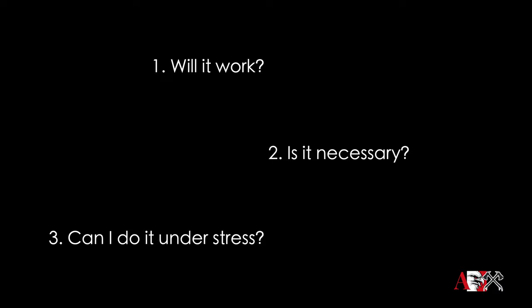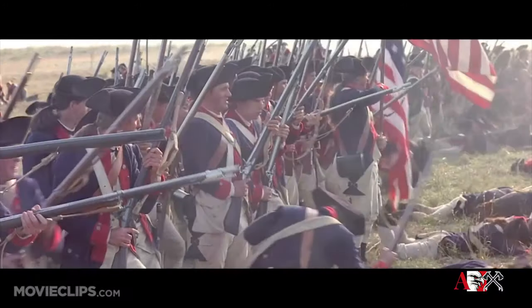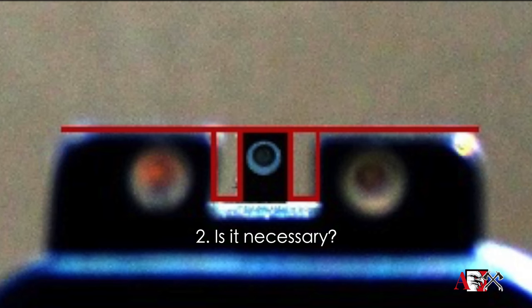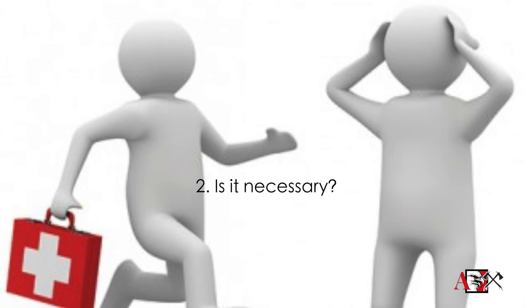Run that idea — blurring out everything — through this grid. Will it work? Yeah, sure. People have been killing people with iron sights since 1400. Number two, is it necessary? Let's come back to that. Number three, can you do it under stress? Sure. So, is it necessary? In other words, is there a better way to engage targets than blurring the back, blurring the problem, and focusing on a piece of iron in the middle? The answer is yes.